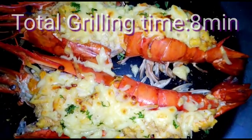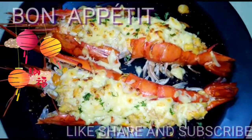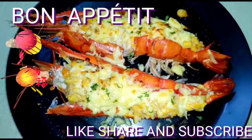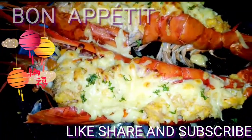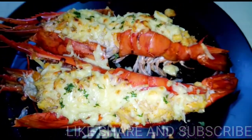If you like this recipe, please like, share and subscribe to our channel Hungry Hunt. Enjoy this dish — it is a bit tough to make but believe me, try it, it is worth making. Goodbye, bye bye.